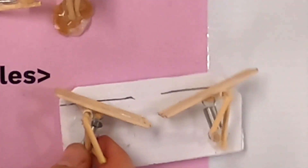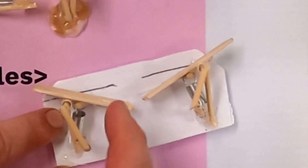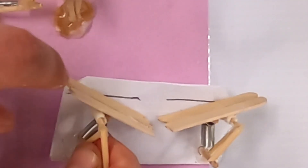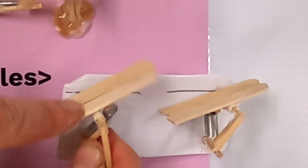Now these paintball paddles — they have the spring connected right here and the base is right here. These have straws connected to the paddle so that you're not gluing the paddle to the stick. The straw slides around the stick.